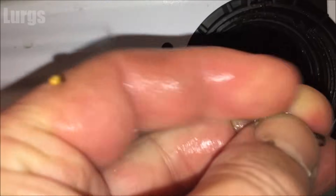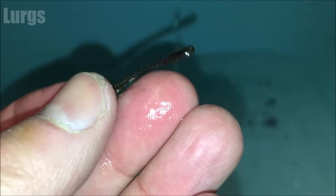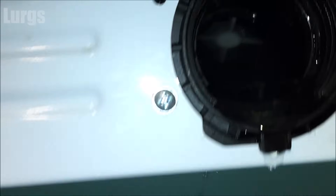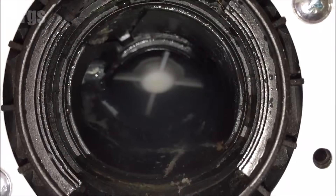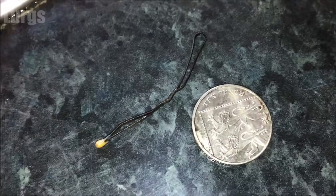A bent hair clip — that's definitely not mine, so some woman in this house is in trouble! Look, it's all bent. That's why you should always check your pockets before you put anything in the wash. So we've got a hair clip and a 10p piece.